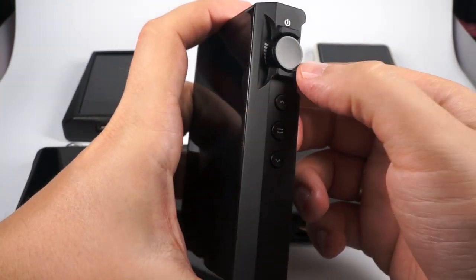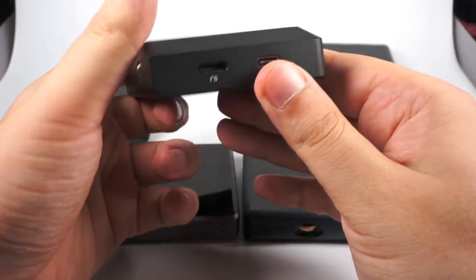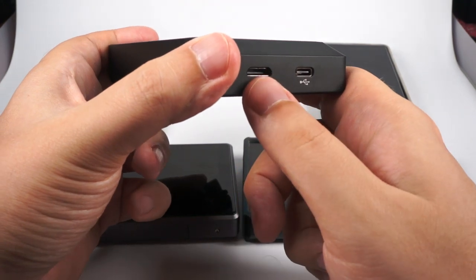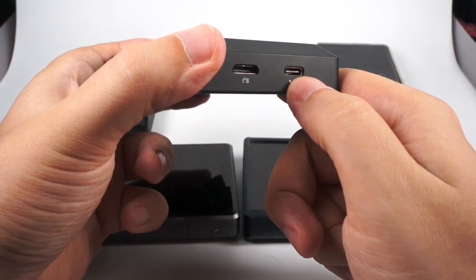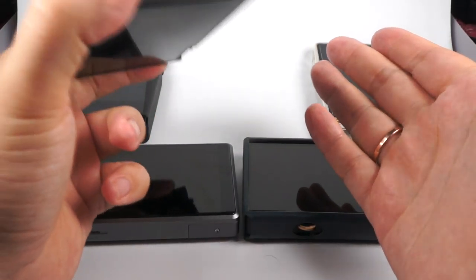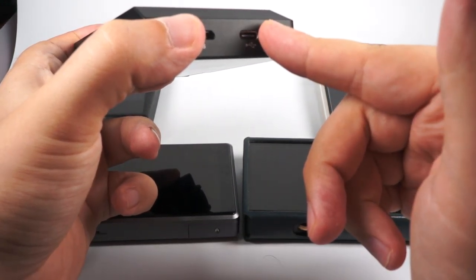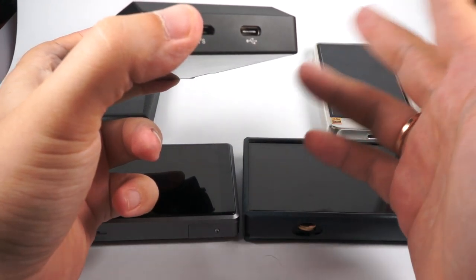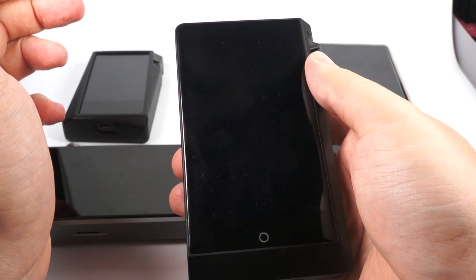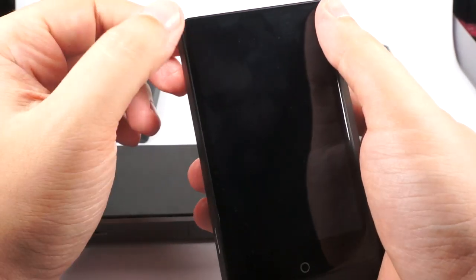Volume and playback controls, on/off button, and USB-C for charging are all present. There's also an I2S output — a pretty unusual feature — which is really good if you want to use it as a source for an external DAC. Quick Charge is supported. Work time is really long: the battery is almost 6000mAh, giving about 12 hours from balanced and at least 13 hours from single-ended, though it depends on gain and load.